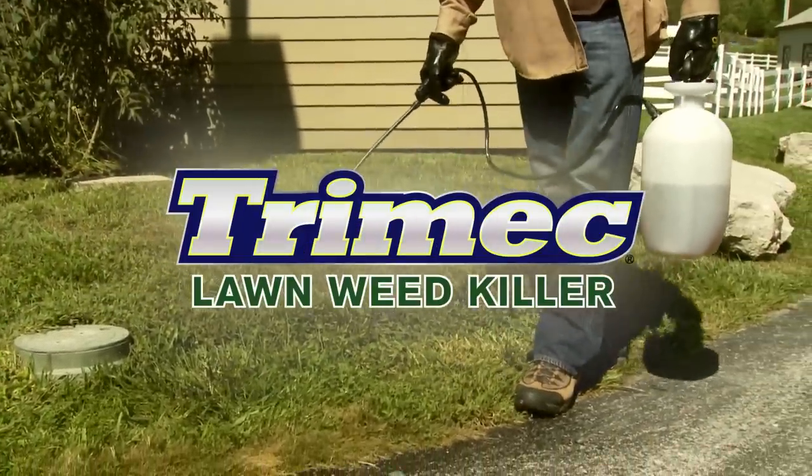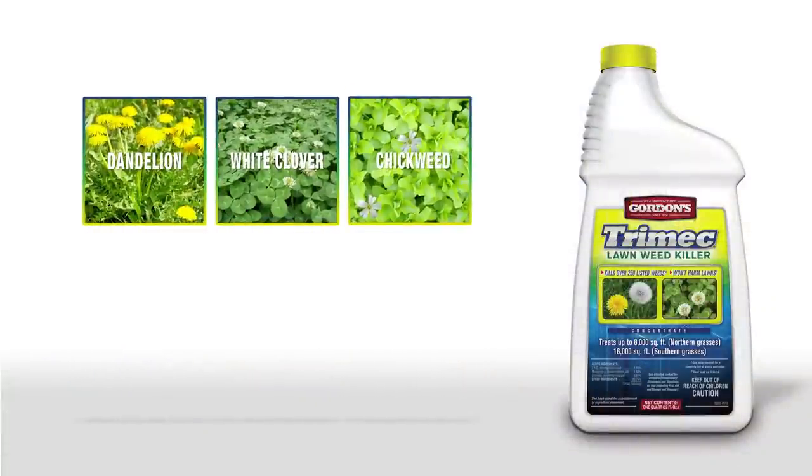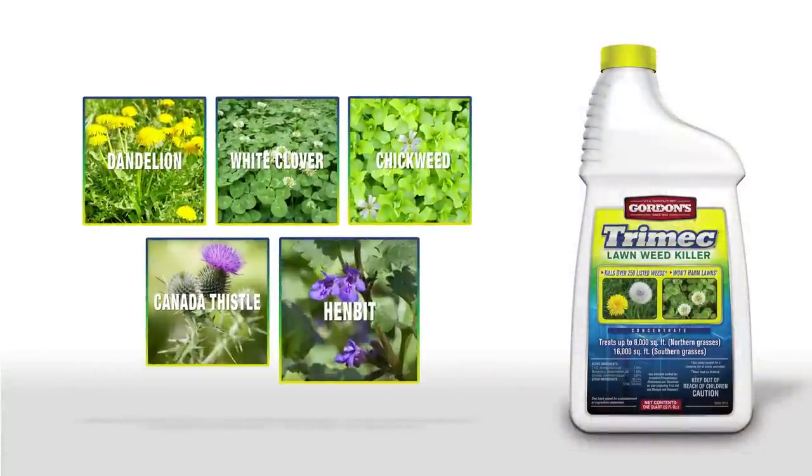Trimec kills over 250 kinds of weeds including dandelion, white clover, chickweed, Canada thistle, and henbit.